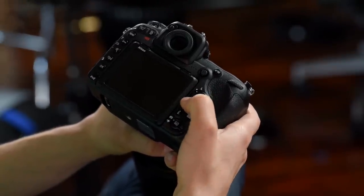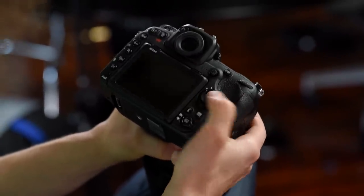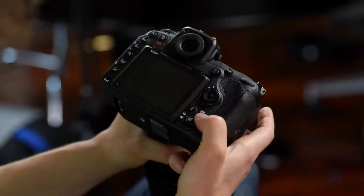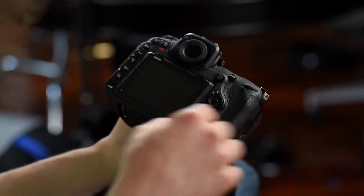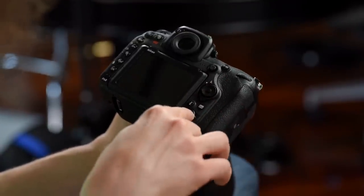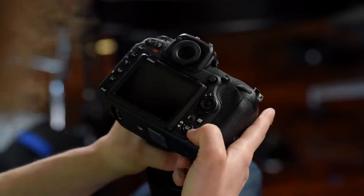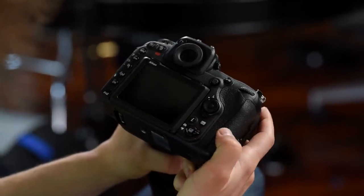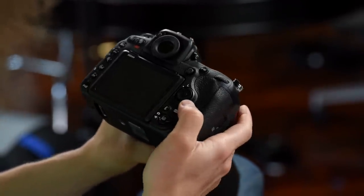The D-pad lets you cycle through images; the center button is your OK button. You also have an info button and an I button — they control two different things. Then you have the live view switch: flipping it to the camera position gives you still-photo live view, and flipping it down switches to live view for video.